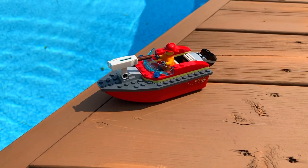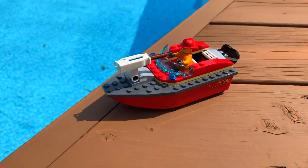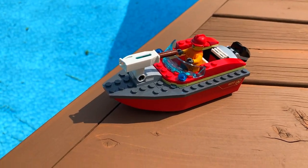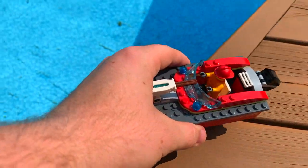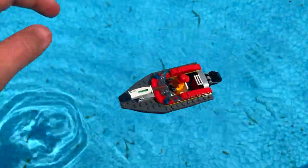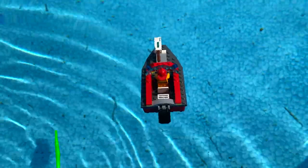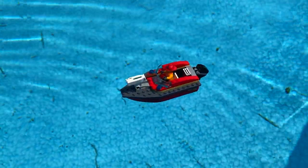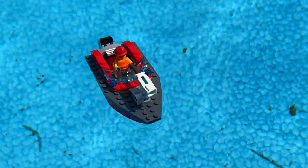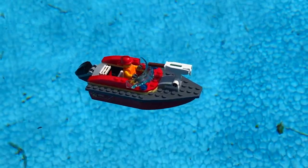This next boat is the LEGO City Fire Boat. I have full hopes that it can float because it looks like it's specifically designed to float and to be played with in the pool, in the tub, stuff like that. We'll set it in gently. As you can see, this one is the best floating LEGO boat yet — it fully stays above water with absolutely no water sinking in. It is perfect. This boat really is designed to float, and I'm glad I was able to confirm that.